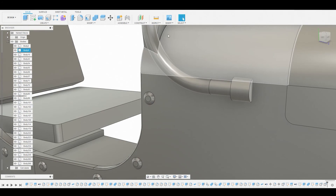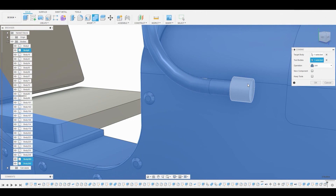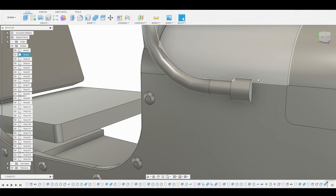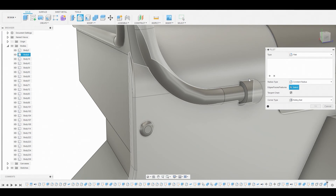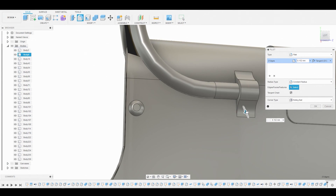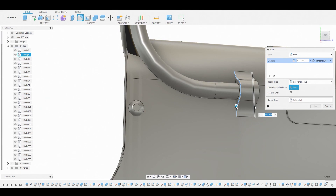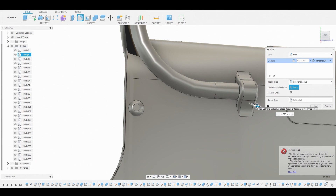Now start combining this to the main body. Go to combine, select the main body, then select these two pipes — hit join and hit OK. Hit F to go into fillet mode and grab this edge and the bottom edge to round these off. That gives a nice shape right there — hit OK. Go back into fillet mode and grab these edges on the side, pulling this in to give it some thickness.